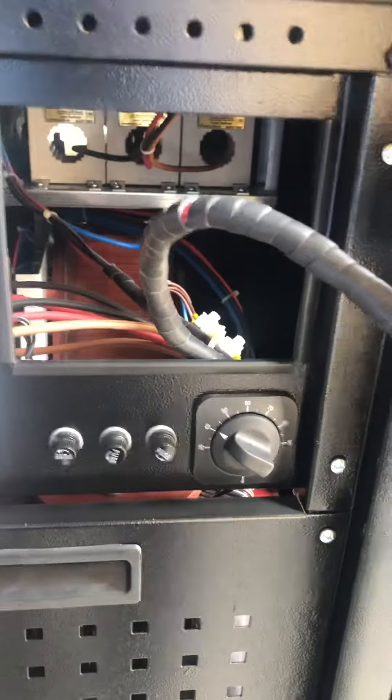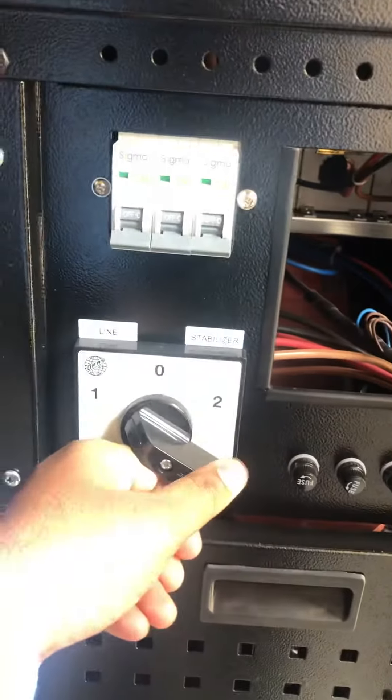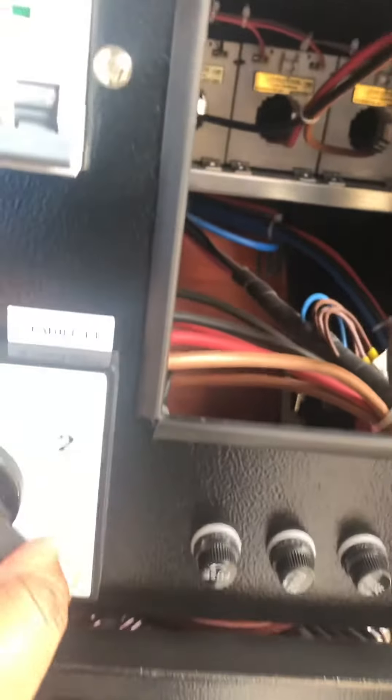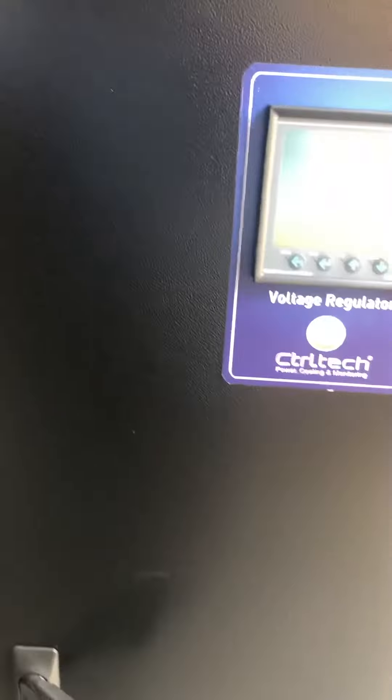Turning the switch: zero means no output, one means bypass mode, and two is stabilizer mode. Three fuses are also provided, along with a temperature sensor. The unit is totally industrial grade and lockable.